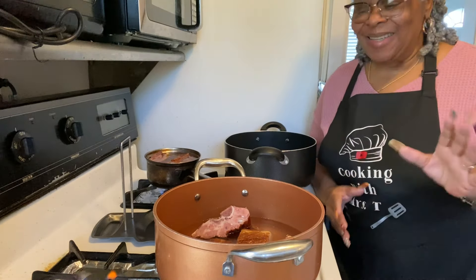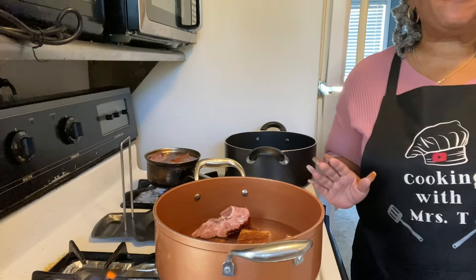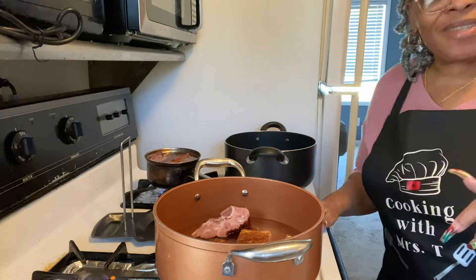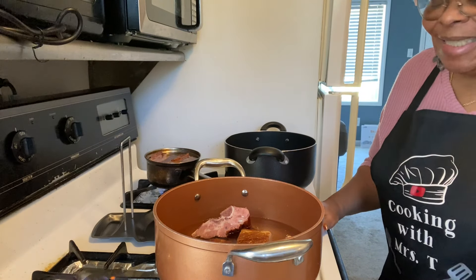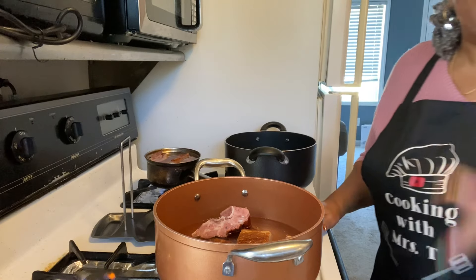Hey fam, how's everybody doing today? We're back with another video — you guys ready for this southern style dinner recipe? This easy dinner recipe — you better come on in the kitchen!